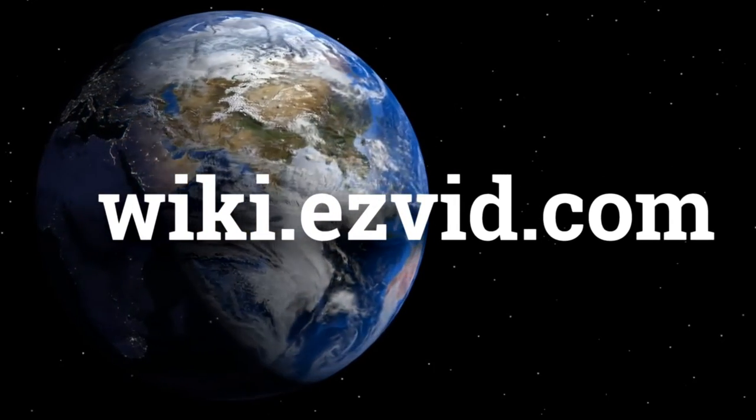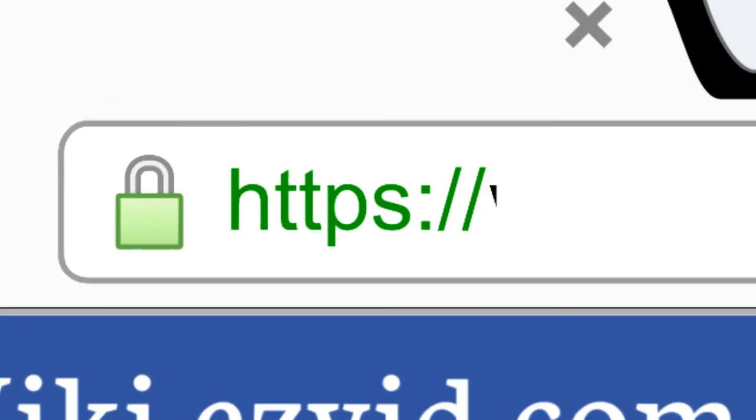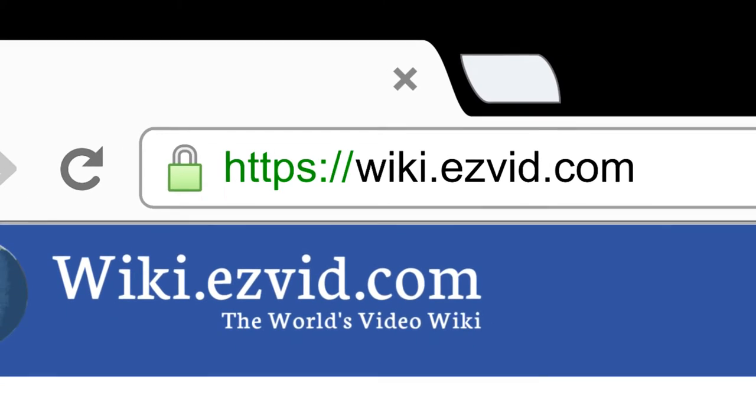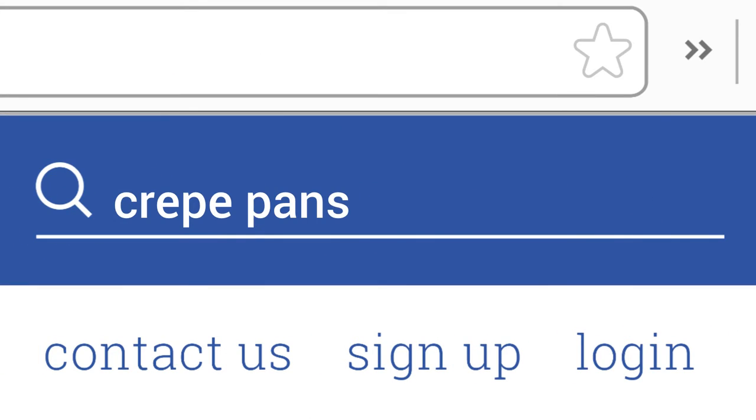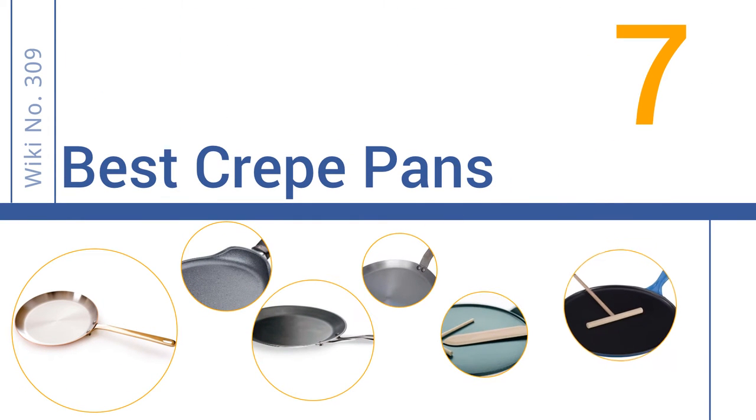wiki.easyvid.com. Search EasyVid Wiki before you decide. EasyVid presents the 7 best crepe pans. Let's get started with the list.